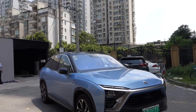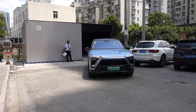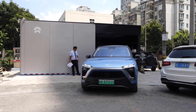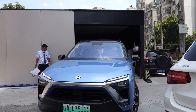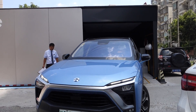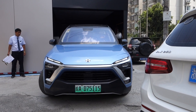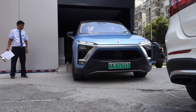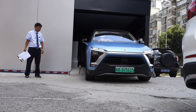In this case, NIO uses two types of battery: one is 70 kilowatt-hour and another one is 84 kilowatt-hour. However, the shape of the battery is similar — the difference is the chemistry inside. Overall, the battery can also be upgraded in the future after the car is purchased.